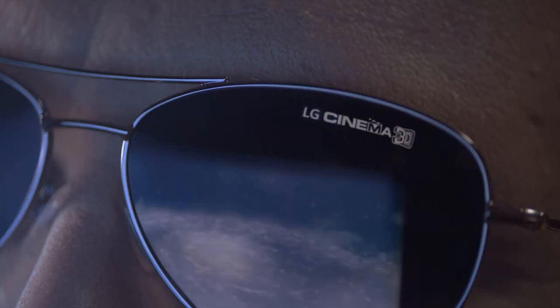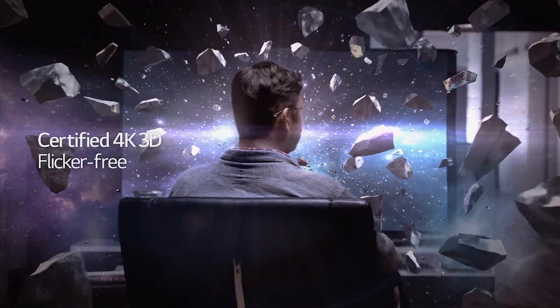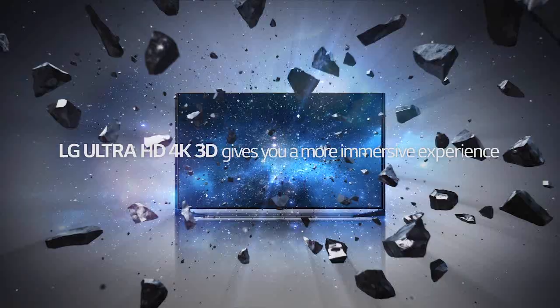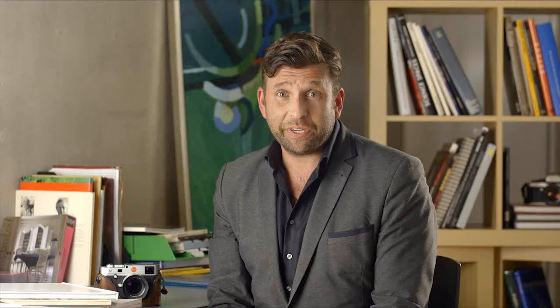LG Ultra's Cinema 3D really does make a difference when watching 3D. Their newly developed, battery-free, lightweight Cinema 3D glasses actually look good and feel comfortable, making the idea of watching 3D at home much more desirable. Combining the resolution of full LG Cinema 3D technology, you are going to get a more immersive experience.